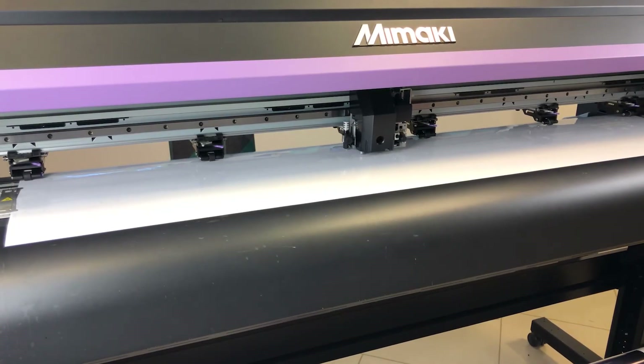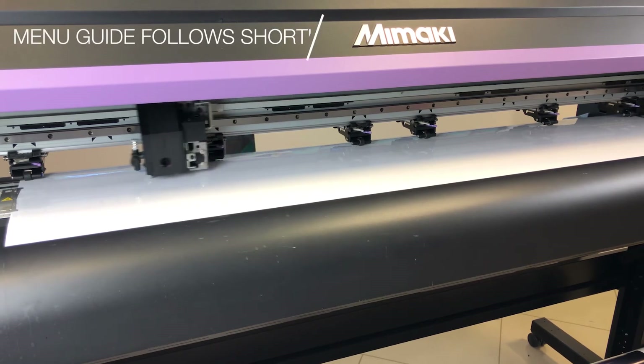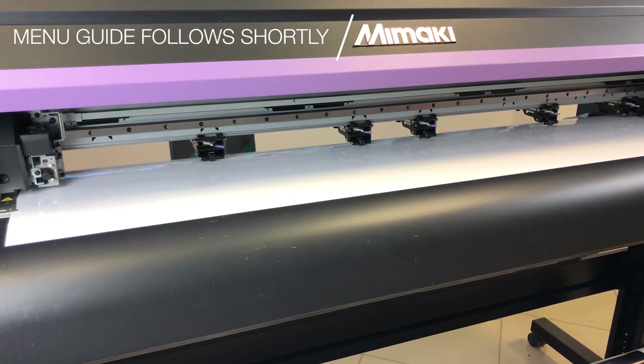On initial media loading the device will require the number of pinch rollers to be set on the control panel. This will differ depending on the width of both the material and the device.